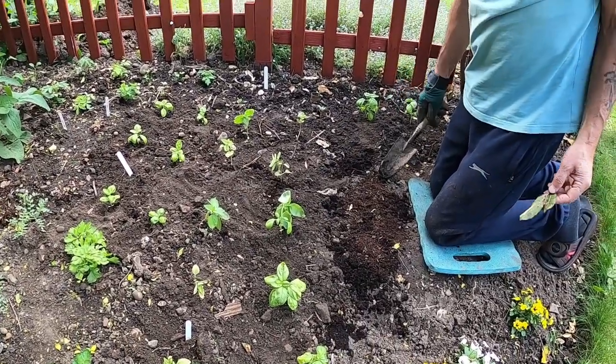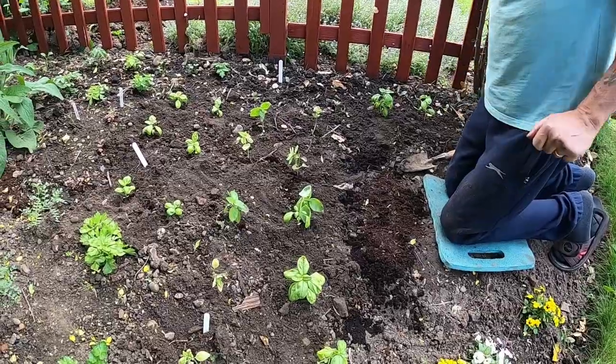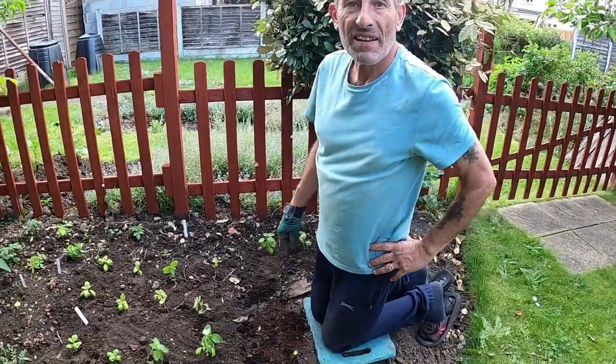Twelve basil plants — that should give us a decent crop. So that's jobs for week one of June completed. Hope you've enjoyed the video. Please leave us a like or leave us a comment, and if you haven't already subscribed please consider doing so. Follow our allotment journey and see what we've got to do in week two of June. Thank you. Goodbye.